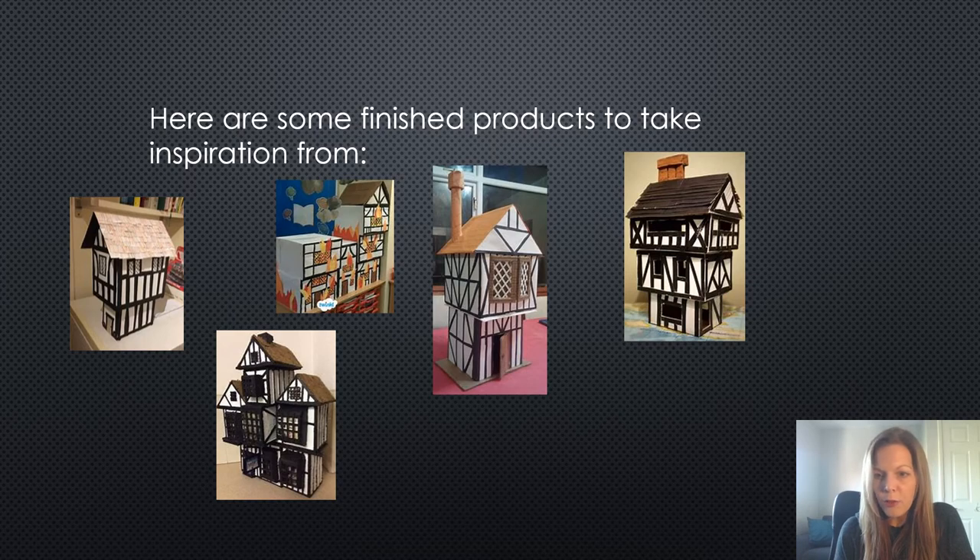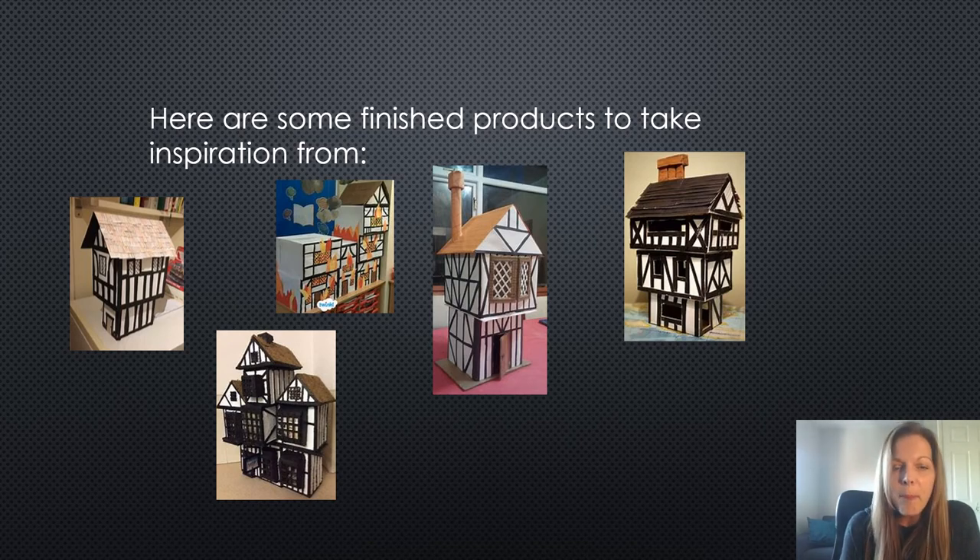I had a look on Google — these are some lovely finished products that other people have made and they are quite ambitious. I'm not sure I can make anything as good as these, but it's kind of what you're aiming for. You can see in each of these designs that they've got all those key features: there's a steep roof, you can see the chimneys, you can see the jetty, the beams, and the colours are correct, but you can add your own touches to it.